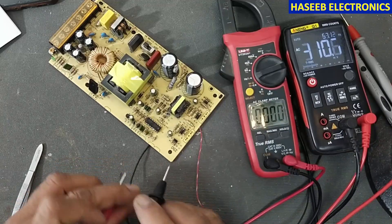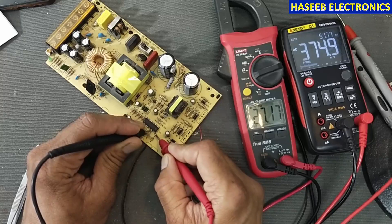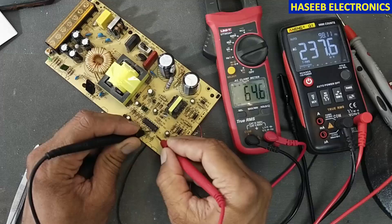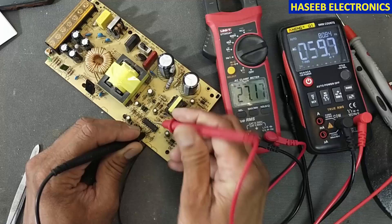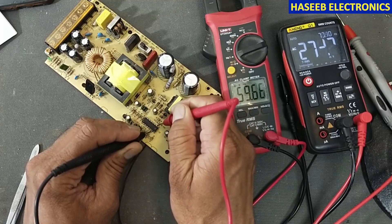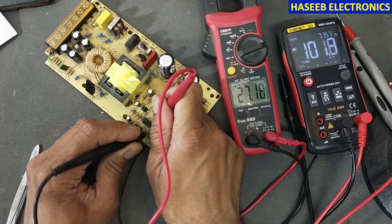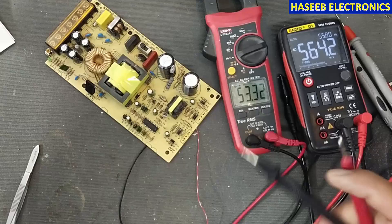Measuring frequency between pin number 7 and pin number 8, it is giving 27 kilohertz. Also checking pin number 11 — it is also 27 kilohertz. Let's confirm this with the oscilloscope.